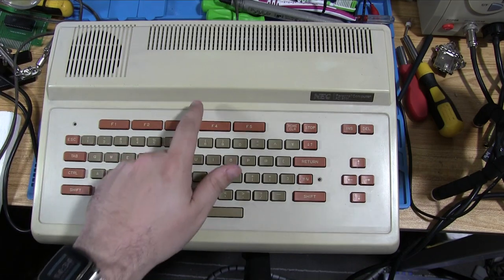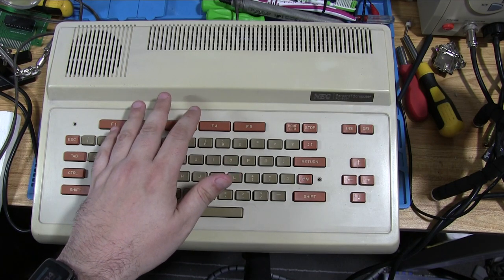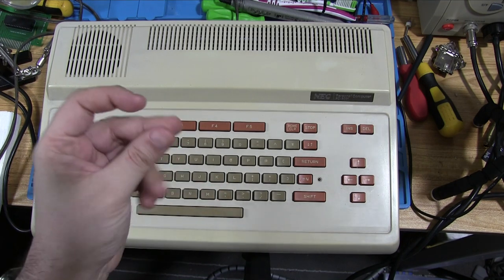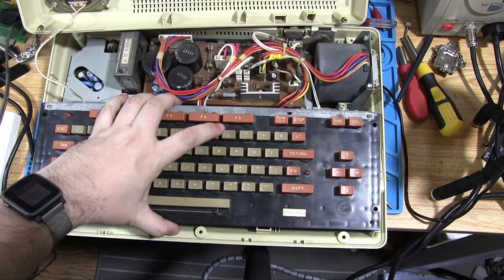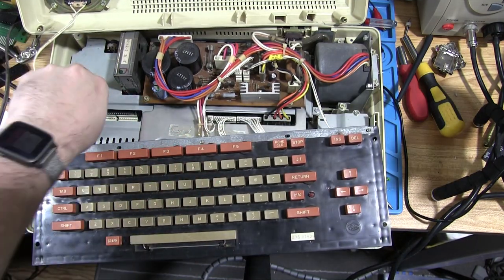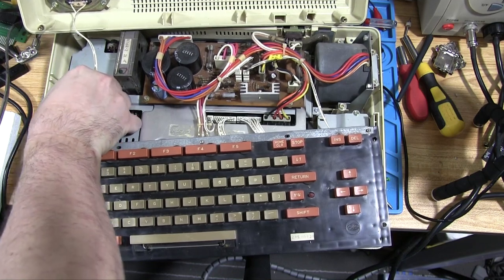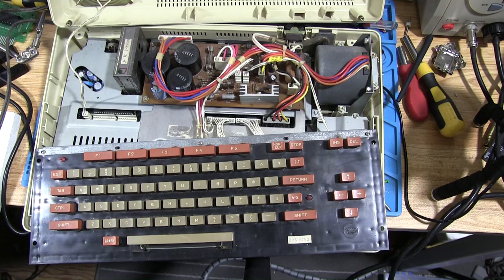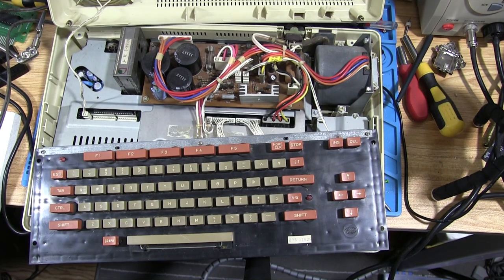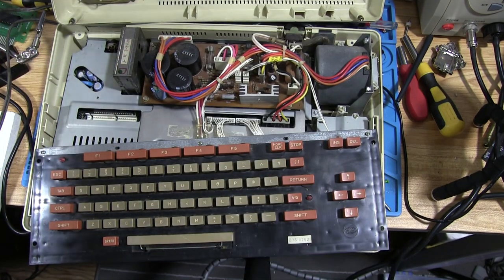The first thing we have to do is open it — just five Phillips head screws, so not particularly exciting. When we open it up, be careful because the speaker is connected here via a small plug. The keyboard is just connected there too. Pull the connector by the plastic part, not by the wires, because the wires will snap or pull out. If you can't get at it, use some pliers — and it will just pull off like that.